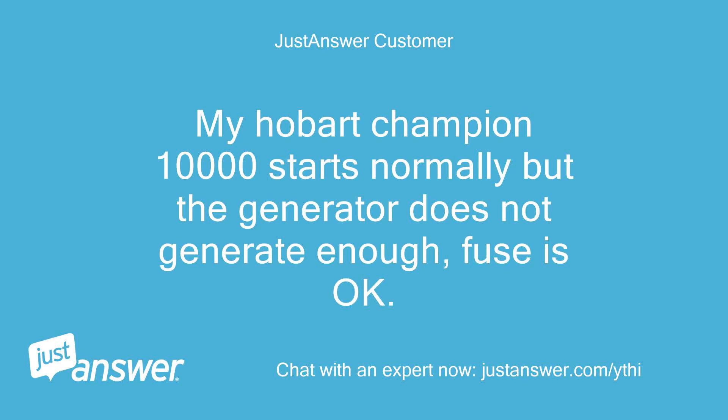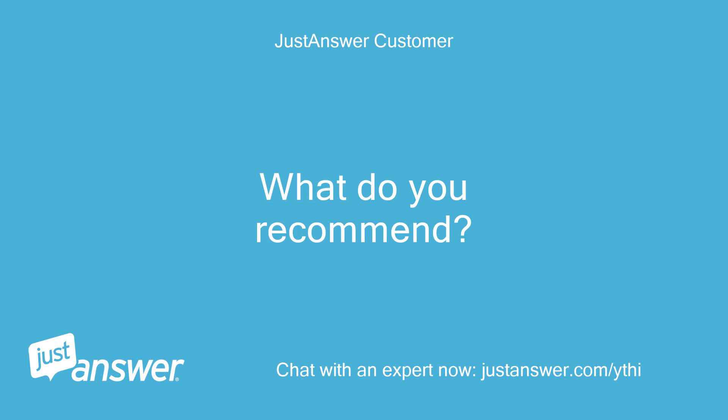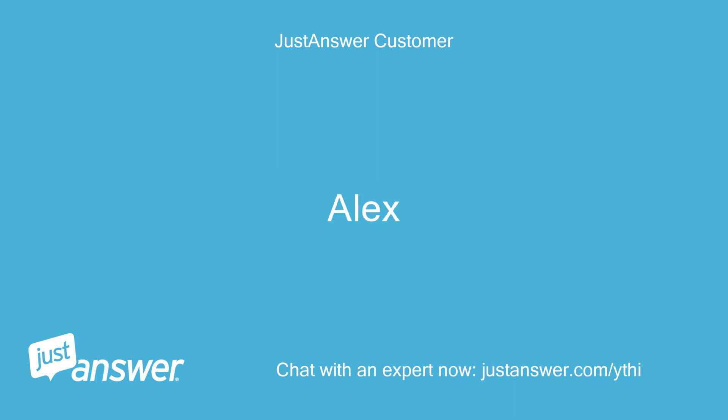My Hobart Champion 10,000 starts normally but the generator does not generate enough power. The fuse is OK. What do you recommend? - Alex